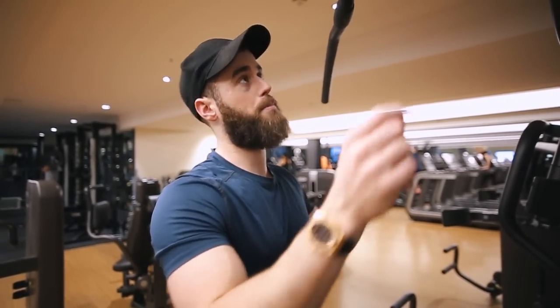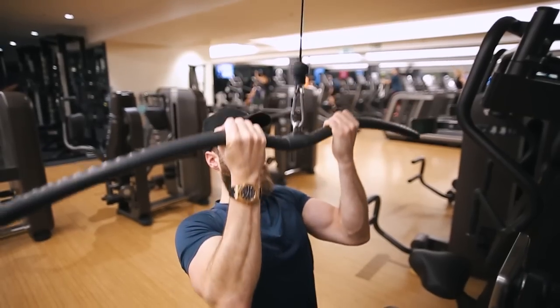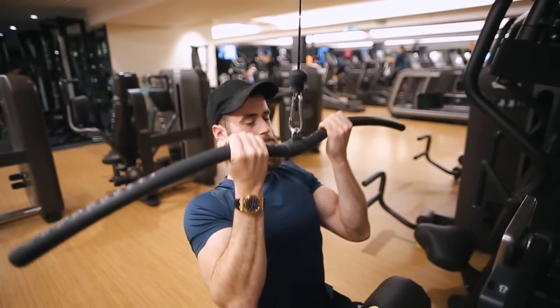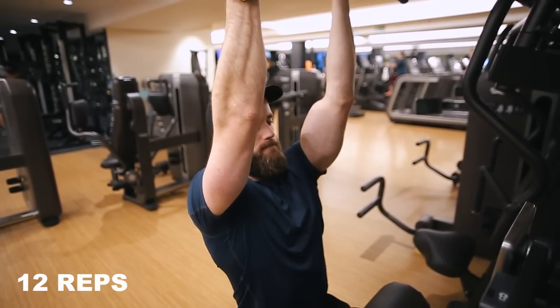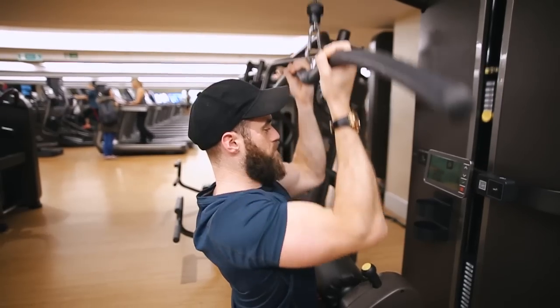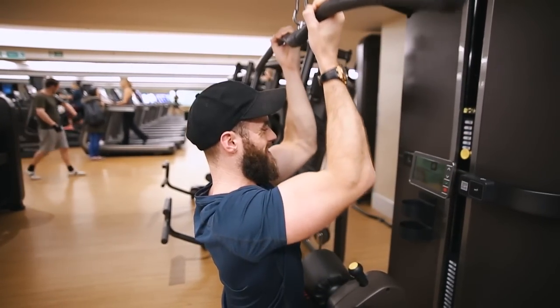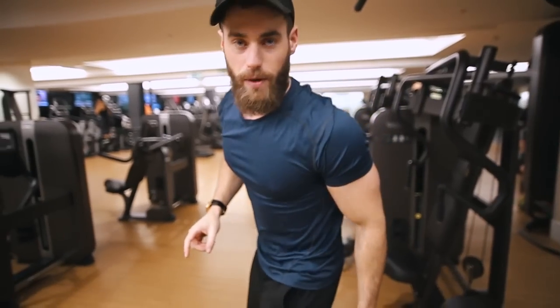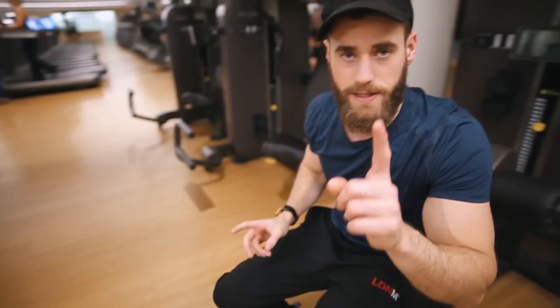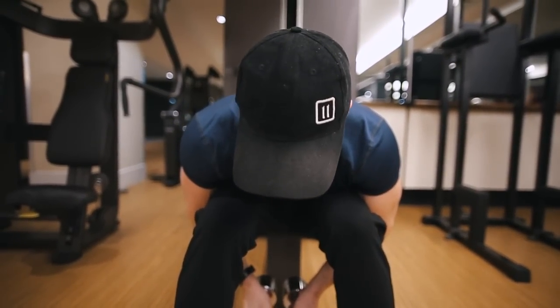Exercise two follows on straight from that pulldown. You have 10 seconds rest and then you go into this — 12 reps, explode on the way down, control on the way out. Once you're done with 12 reps of those, get into 25 of the next ones, with a 10 second rest between each. You'll notice I'm on one piece of equipment — it doesn't take up any space at all, ideal for busy gyms.